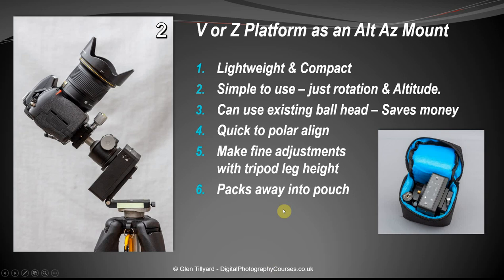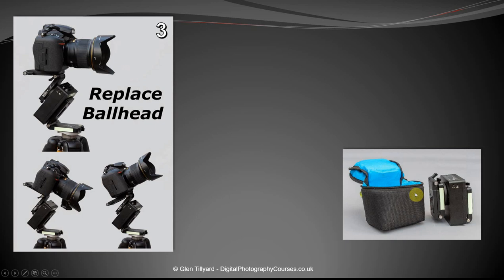Number two: using the V or Z platform as an alt-az mount. On this occasion I'm using the V platform, which you can rotate on the tripod. We're fitting straight to the tripod legs, using the base of the MSM rather than the slimmer side, with a ball head on top. You can flatten the whole thing down and put it into its little pouch, and in this configuration you can also include the laser and brackets.